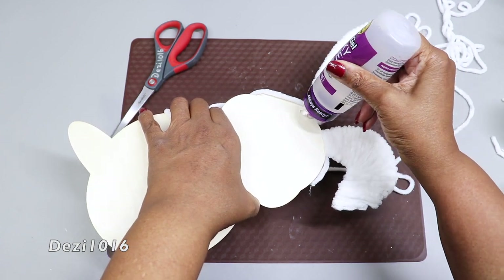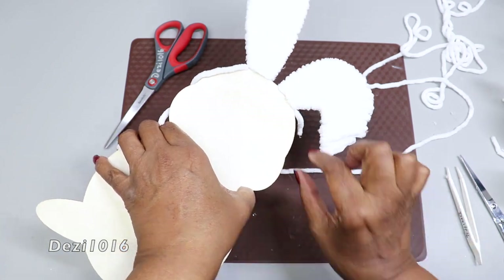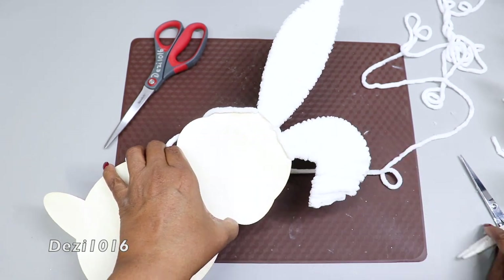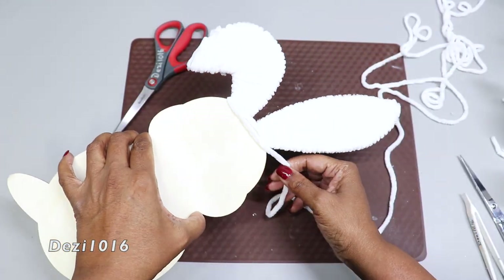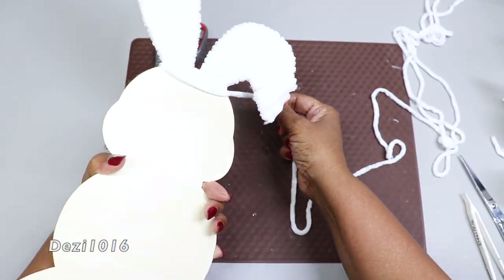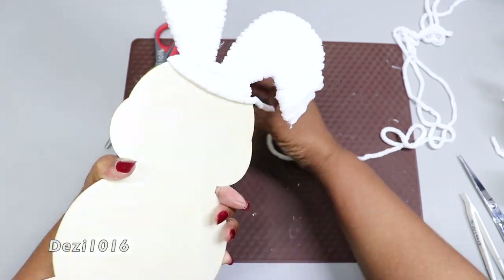I flipped it over and I'm going to apply a little bit of glue on the other side as well, because this part of the form is really wide and I don't want excess slipping in the back. I'm using my plastic tweezers just to make sure that stays in place. I'm flipping it back and forth so you can see that the yarn is laying nice and flat and close to each other.